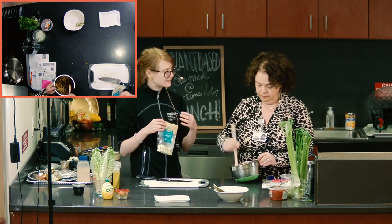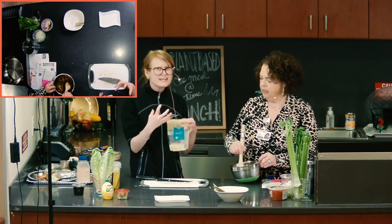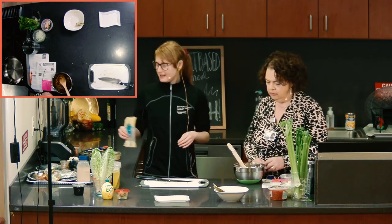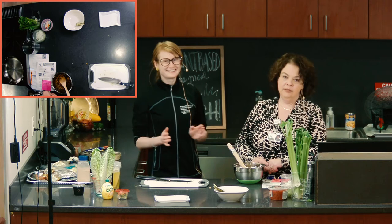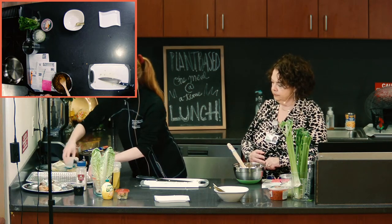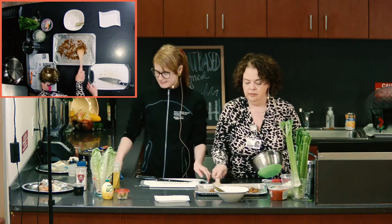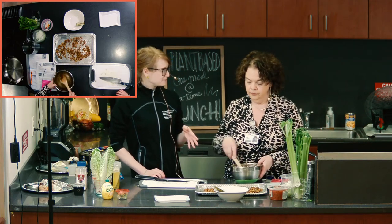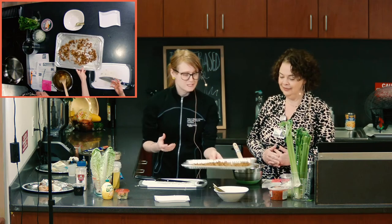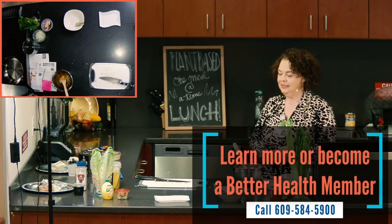The walnuts will mix with the lentils and kind of remind you of ground beef — they get meaty when you chew them. As far as protein content, you're doing pretty well on the plant-based side. And with walnuts, you get omega-3s — heart healthy fatty acids. Lay them out on a tray and put them in the oven at 400 degrees for about five minutes. You could skip this step, but roasting makes such a difference.